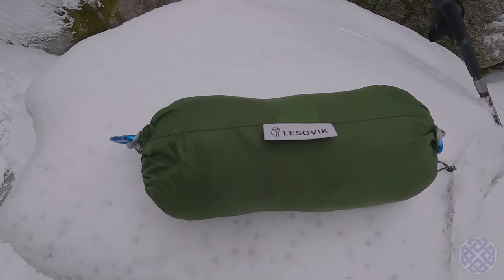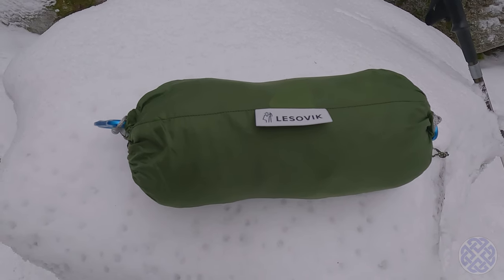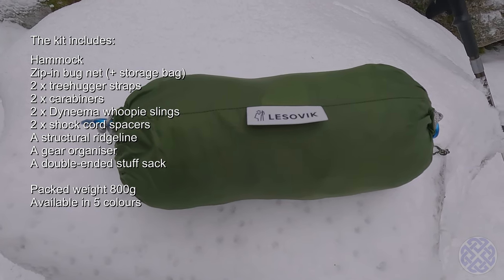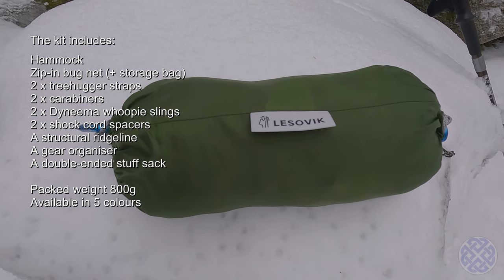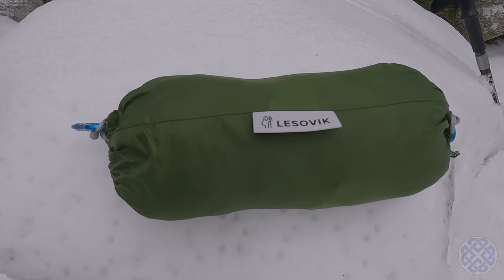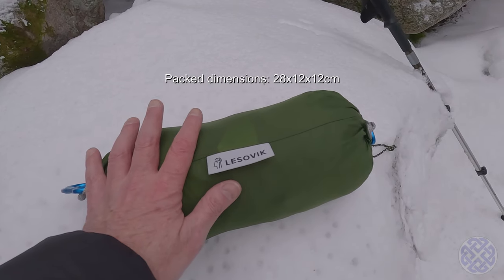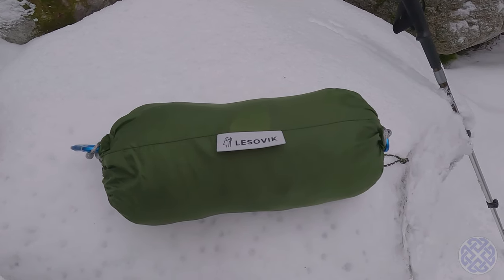Here we have the Lesowik Draka hammock as it comes in its stuff sack. It includes the carabiners, whoopee slings and tree huggers, and the mosquito net is attached with zips and can be completely removed. It also includes a structural ridge line and a gear organizer which hangs on that ridge line. All in all quite a nice little package. Here's my hand as reference for size — I got it for 160 euros. Let's put it up and see what it looks like.